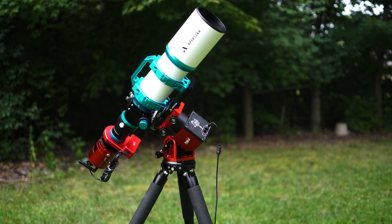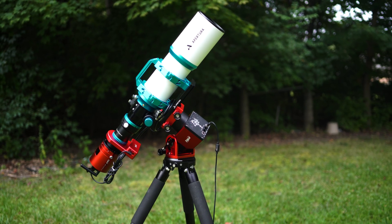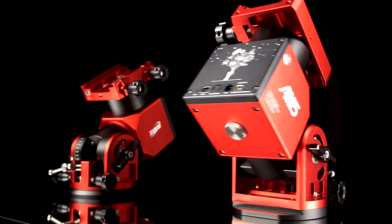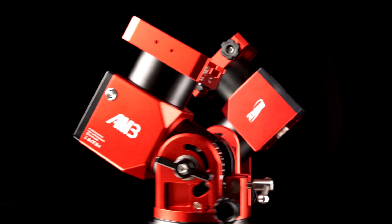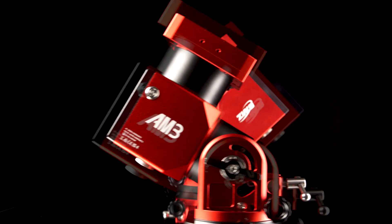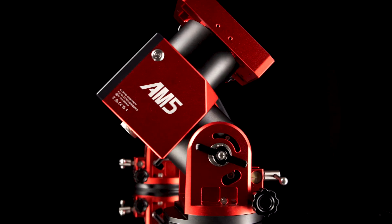Harmonic drive mounts are quickly becoming the most sought after type of equatorial mount on the market and for good reason. Their payload to weight ratio is unmatched, as is their ability to perform without the need of a counterweight, and it's these characteristics that have launched astrophotography into new realms for both beginner and advanced astrophotographers alike. The AM3N aims to streamline the original AM3 just as the AM5N did with the original AM5, and so far it looks like they may have succeeded.